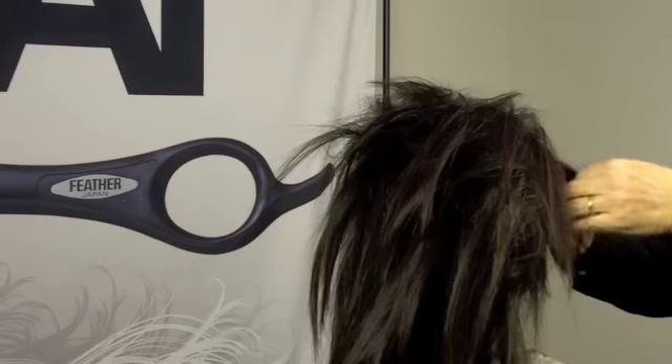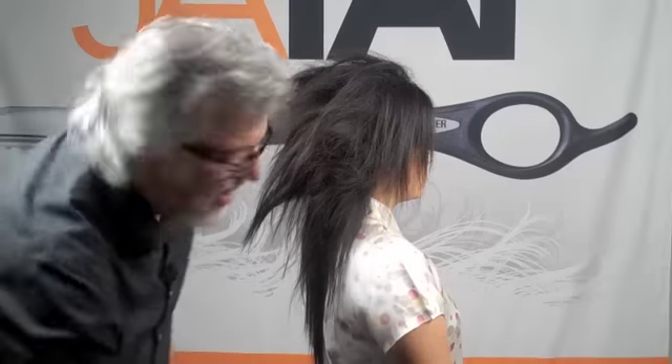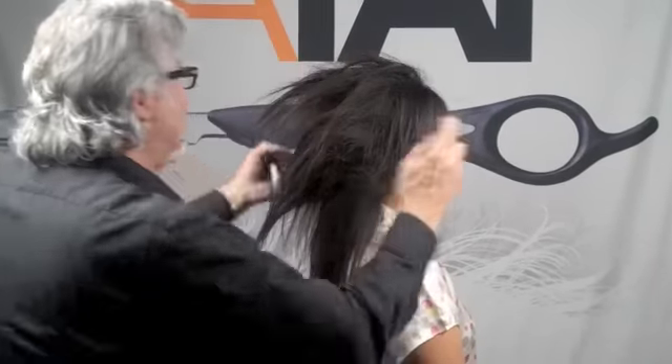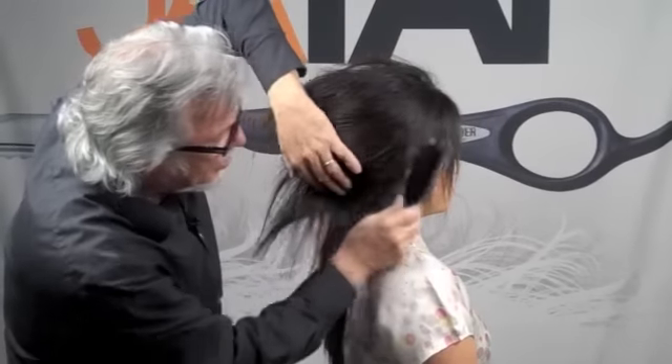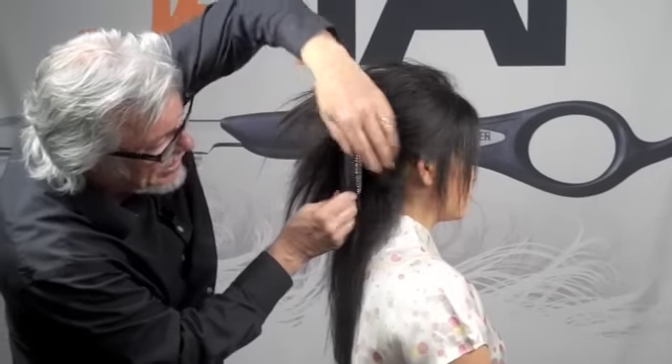I'm going to show you a very quick way to do a French pleat — probably one of the easier methods. After we've got a little bit of back combing in the hair, just hold it with a little tiny bit of spray, then I start to bring the hair around. I'm using a brush, but I'm using only the edge of the brush.